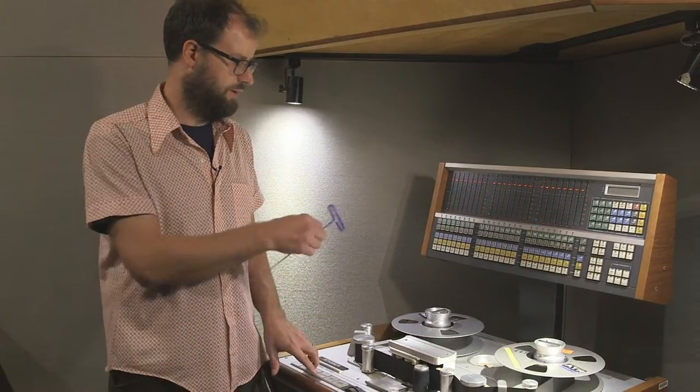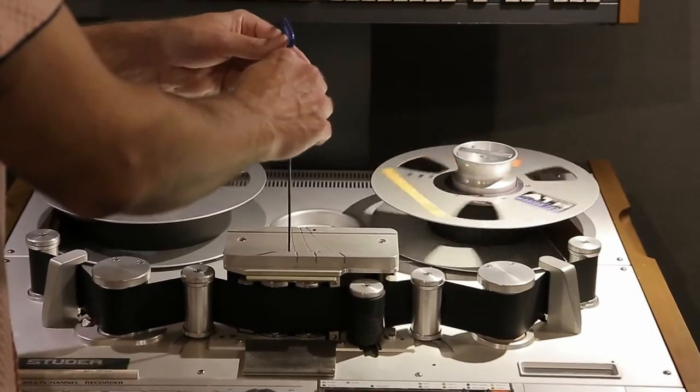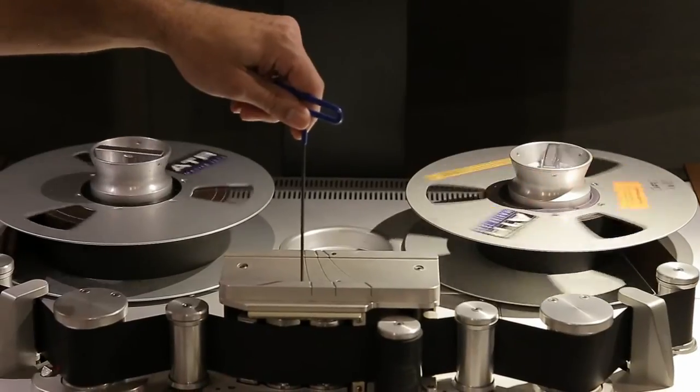Now I'm going to play the 10 kilohertz tone to do the fine adjustment. I'm still on the sync head so I'll adjust that head first.